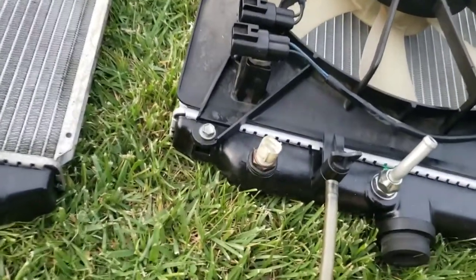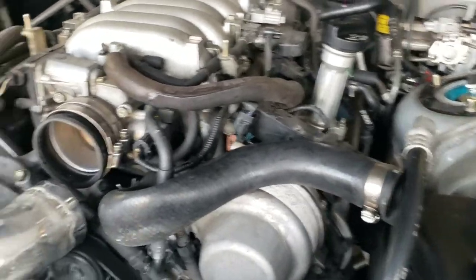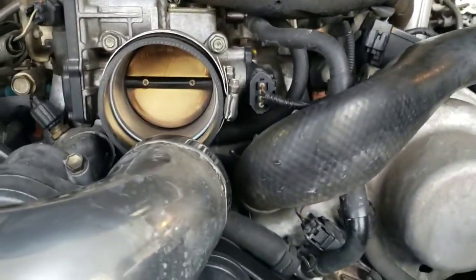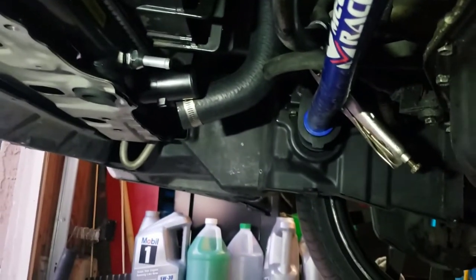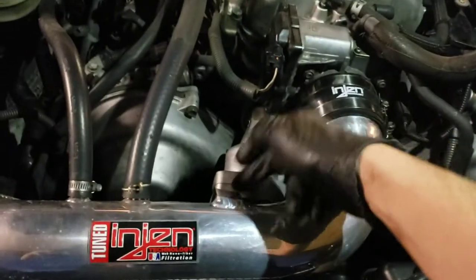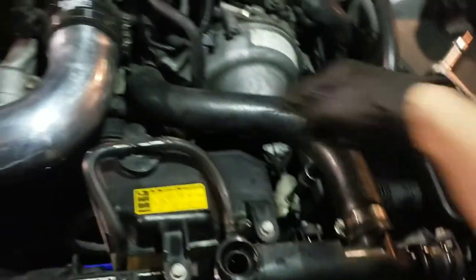I'm going to slide the new radiator in. Underneath, I'll show you — there are those three plugs right there, that white one too. Plugged them all in. Now I need to plug in the transmission lines that I got crimped up and that hose right there. Thermostat is in, both bolts tightened up, and hoses are all clamped on.